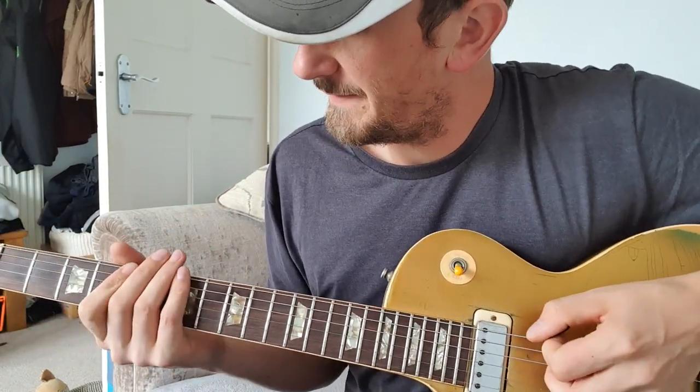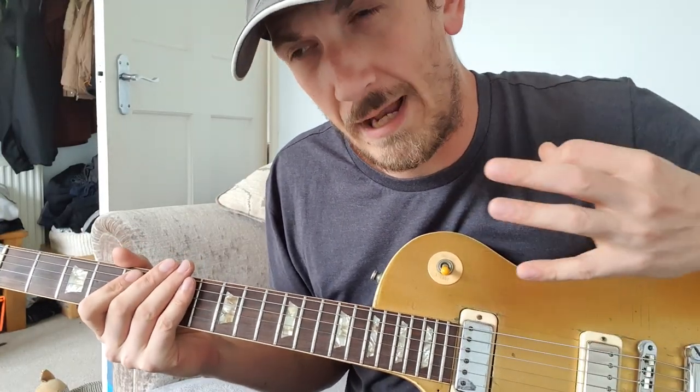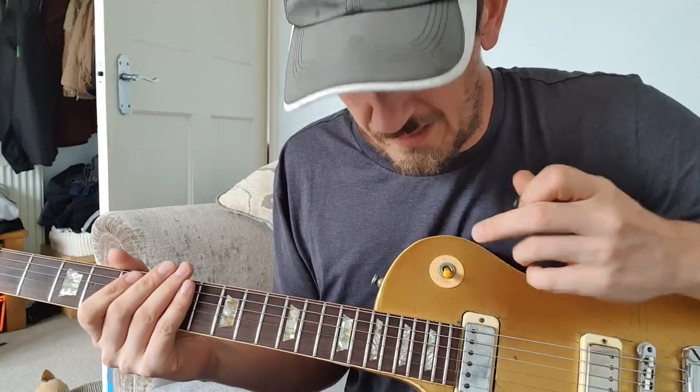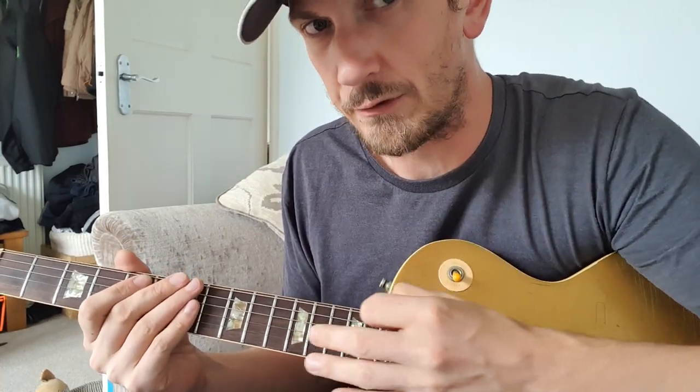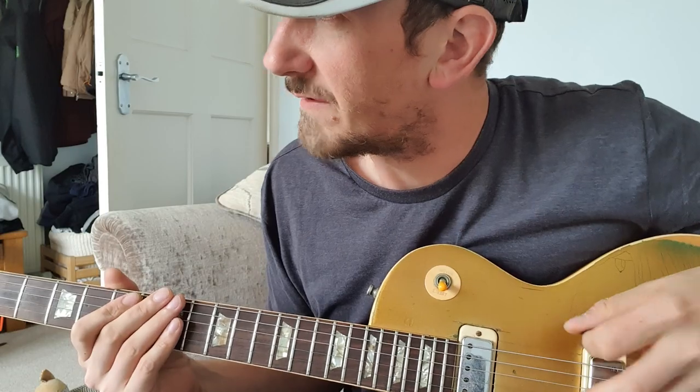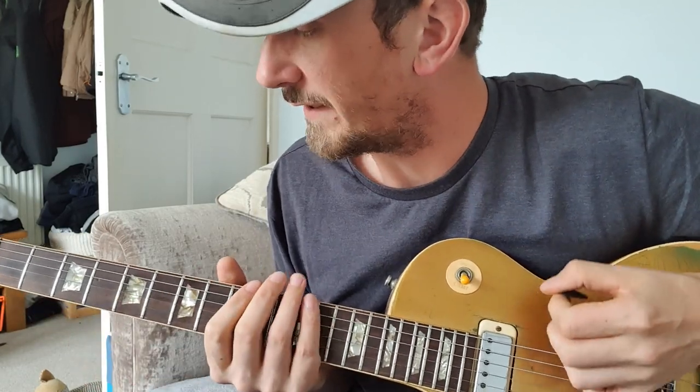So when we actually go into the main verse after the intro when Rob starts singing, it goes to a much more simpler version of that opening riff, where it's literally just that first bit. So you go into... I'll do it full speed first.